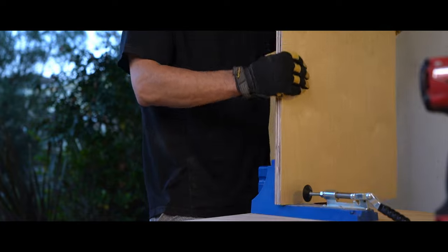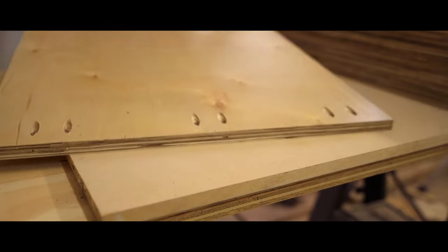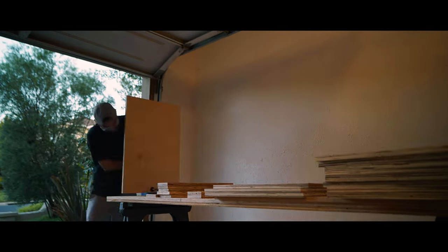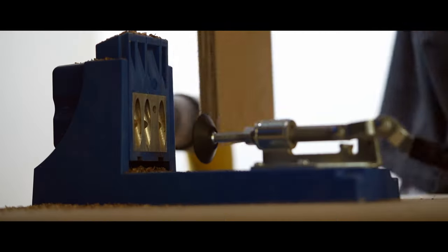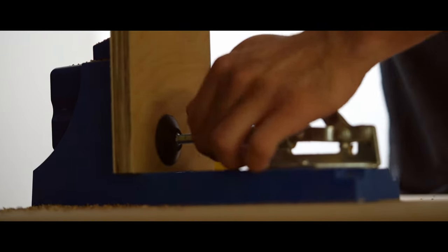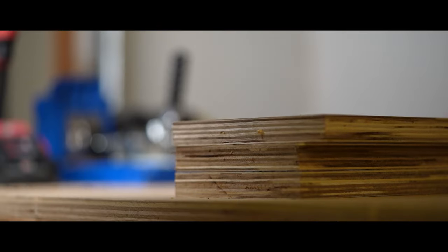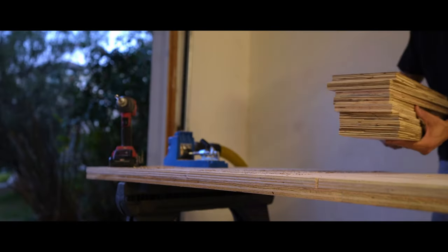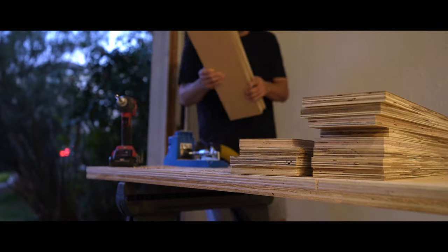There's some debate on what's the best type of joint for assembling cabinets, but I just love pocket holes. They're easy to cut and easy to assemble. If you're interested in getting started with pocket holes or learning about it, my last video went over this entire process using the Kreg pocket hole jig. Let me know if you have any questions on it. It's seriously a great joint for beginners.